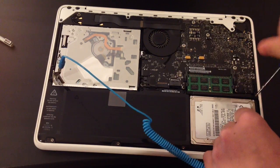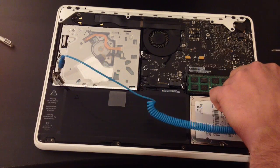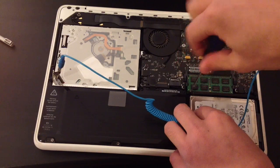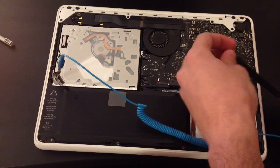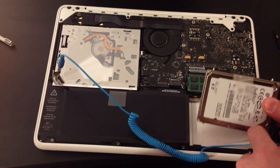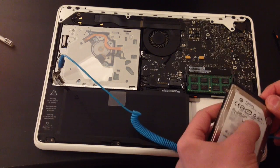There is a plastic cover on the side of the hard drive, as you can see. I'm trying to remove the screws, then put that aside and lift up the hard drive carefully. Be careful not to break any wires.